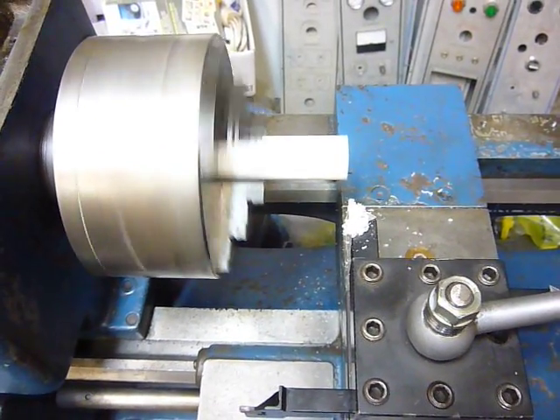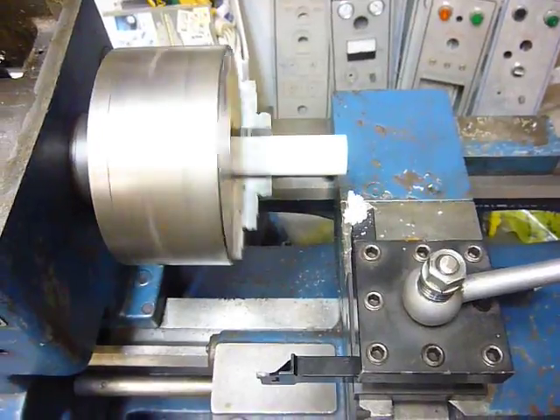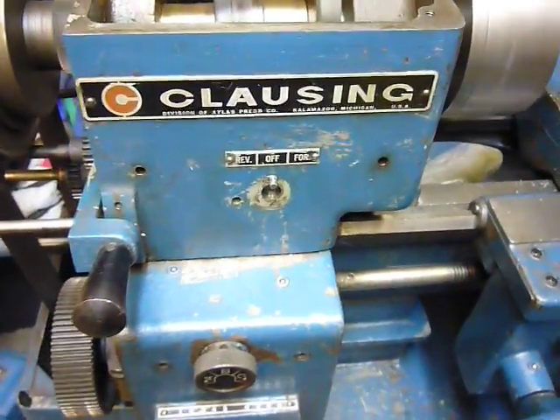Now to get all the rest of that CNC stuff wired up — got all my sensors and servo motors in place. The lathe is alive!